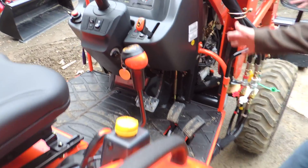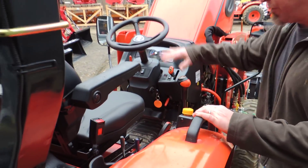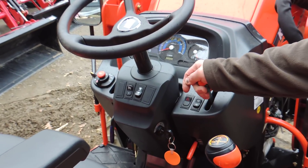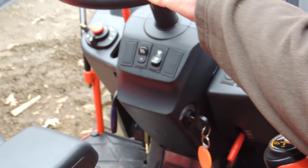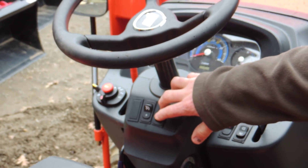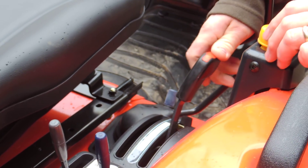Your operator controls — just a quick view. Your accelerator here, your brake lockout right here, your PTO switch, independent PTO with your switch, and your three-point hitch, which is also linked to that independent PTO setup.